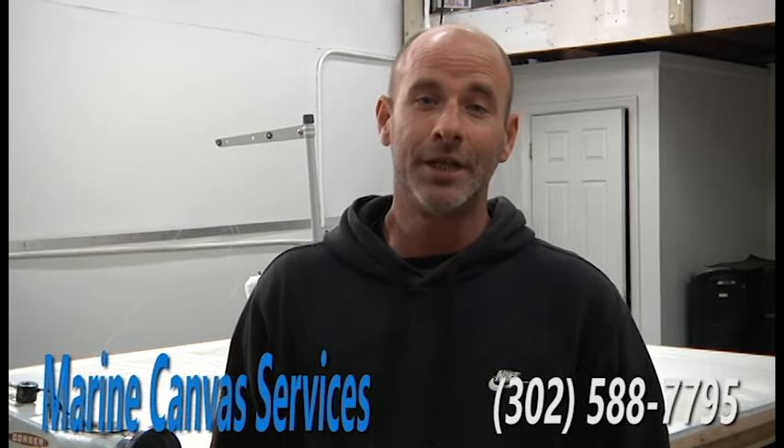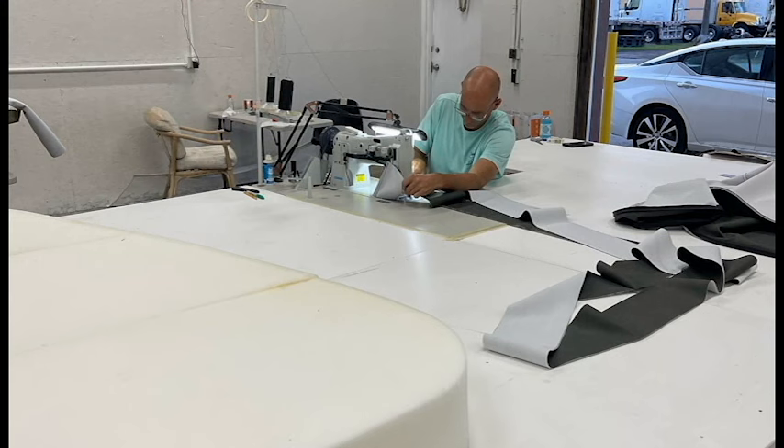If you're interested, contact me. You can reach me at 302-588-7795. If you prefer text, that works as well. If you prefer email, it's MarineCanvasServices@gmail.com. You can also check me out on Facebook Business at MarineCanvasServices, or Instagram at Marine Services. Small to large, we have it all.